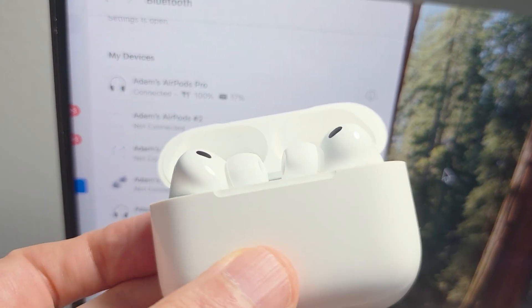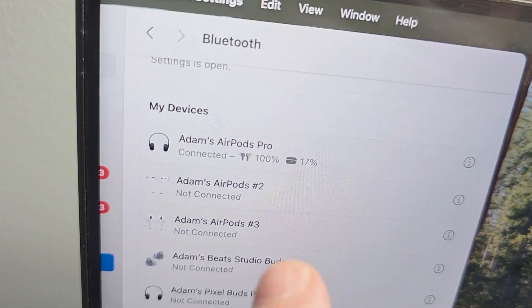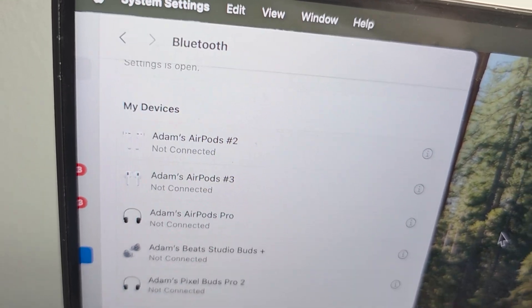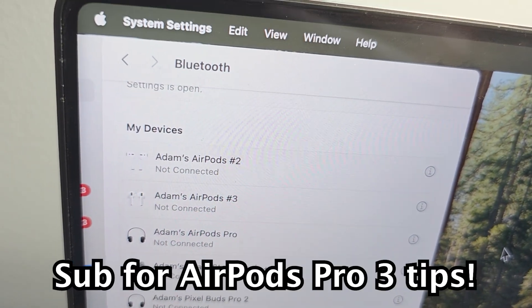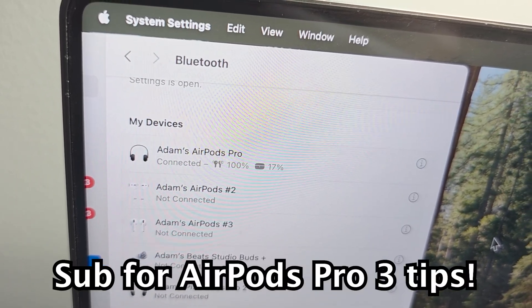One more thing — when you close your case it's going to disconnect. When you reopen it though, it'll automatically reconnect. Hope this helped out!